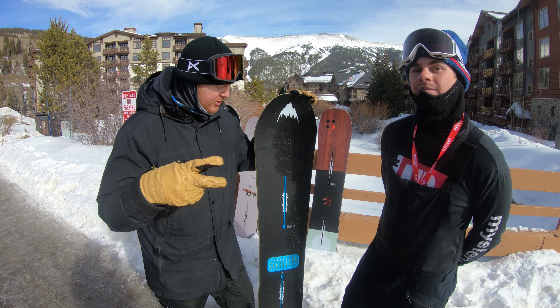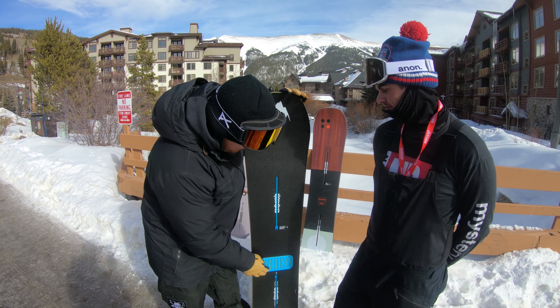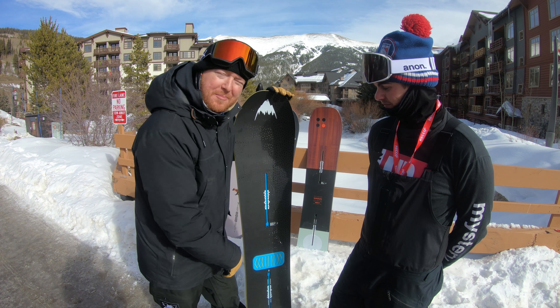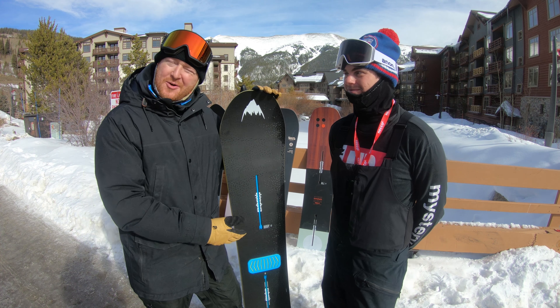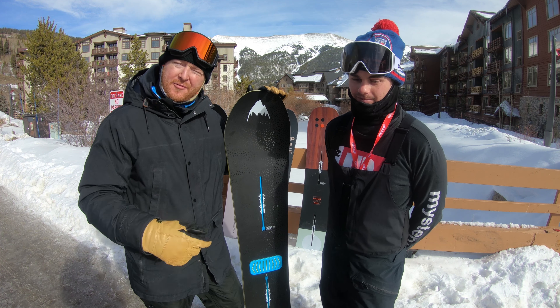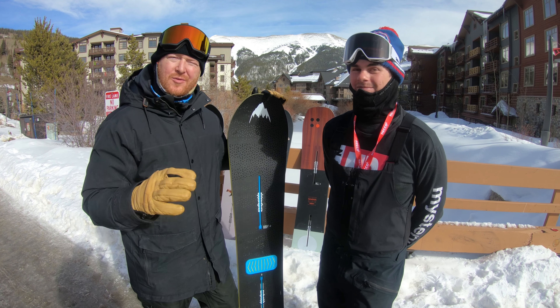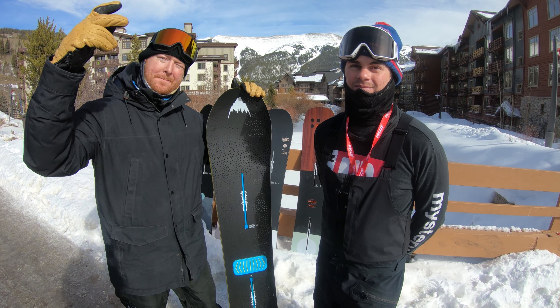Deep Thinker, coming out for year number two. Hot update graphic. Inlaid and pre-installed stomp pad, which is totally rad. Let us know what you guys think of this one right here, coming out for 19 at thehouse.com. Thank you guys for watching. Hopefully I'll see you guys on snow. Peace.